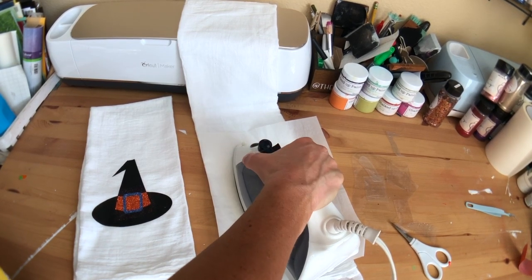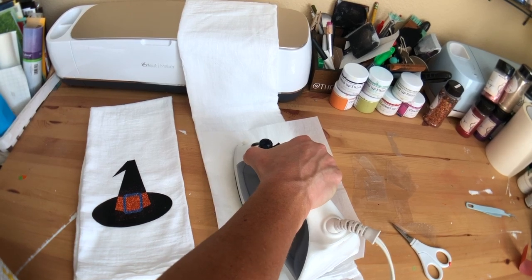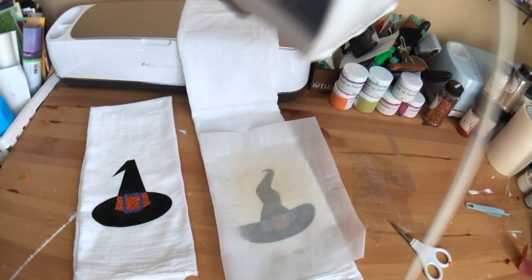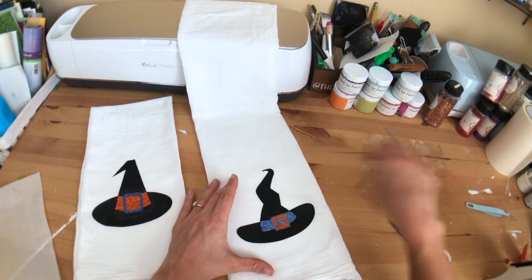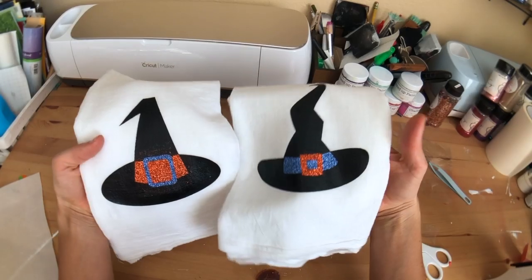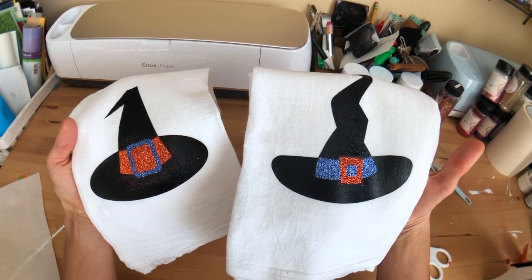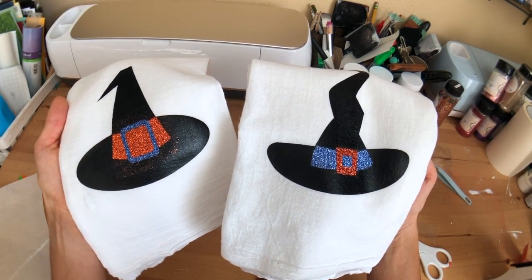To wash these — normally with a shirt you'd wash it inside out, but with a towel you can't, so I would just do this on cold delicate with a low tumble dry. I've had nothing but good luck washing things made with HTV. If you'd rather hand wash it, that would totally be an option as well. We have our super cute little tea towels and I'm so excited to go put these in my bathroom — that is the only reason I made this video! I hope this was helpful, have a great holiday and fall season, don't forget to like and subscribe, and as always, happy crafting!